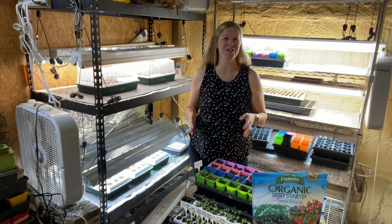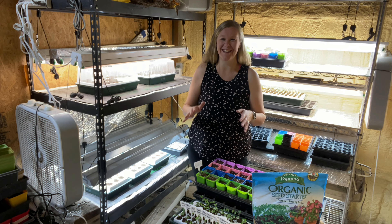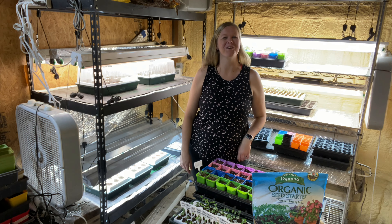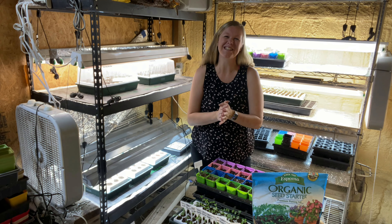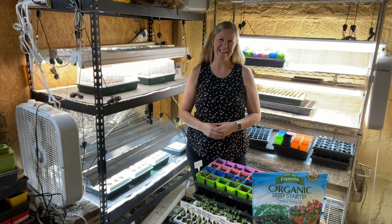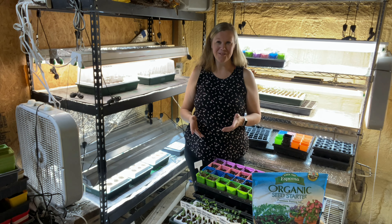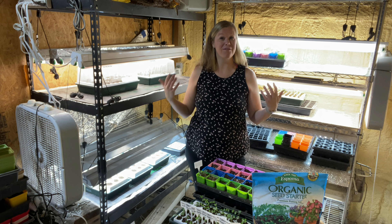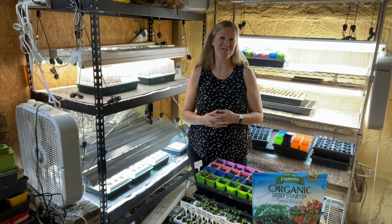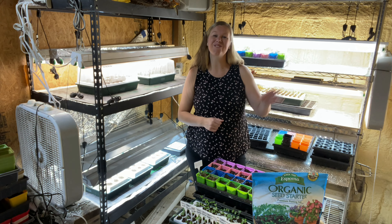I hope this helped give you some tips and tricks for starting seeds and motivated you to get started. If you have any questions, please let me know. Thank you so much for having me today — we are very active on YouTube, Instagram, and Facebook. Just search for From Seed to Spoon and you'll find us. Thank you so much!